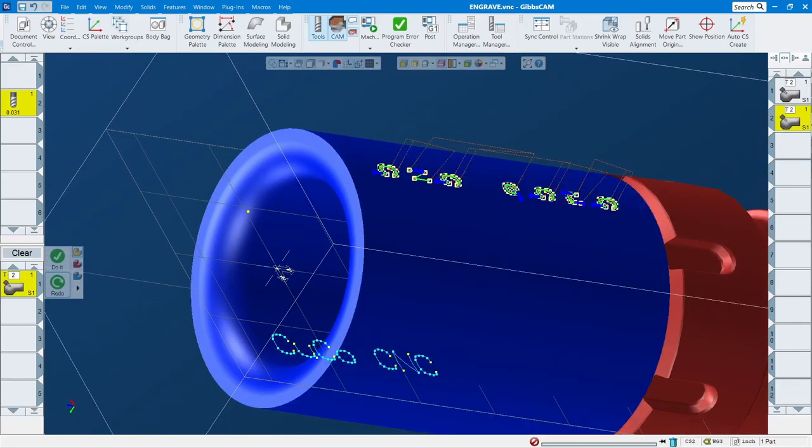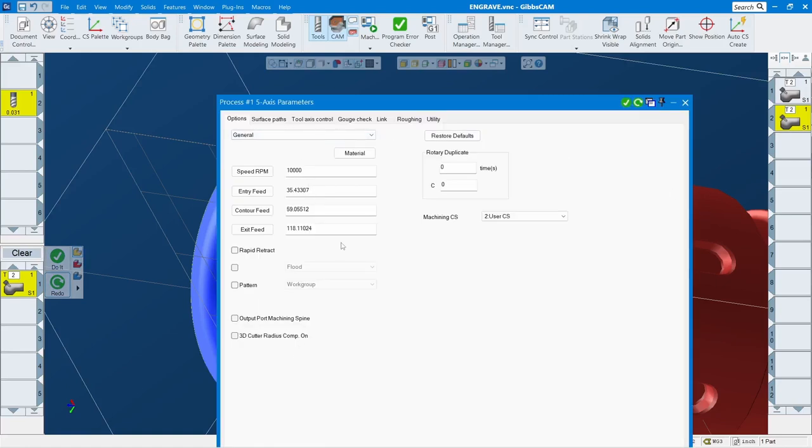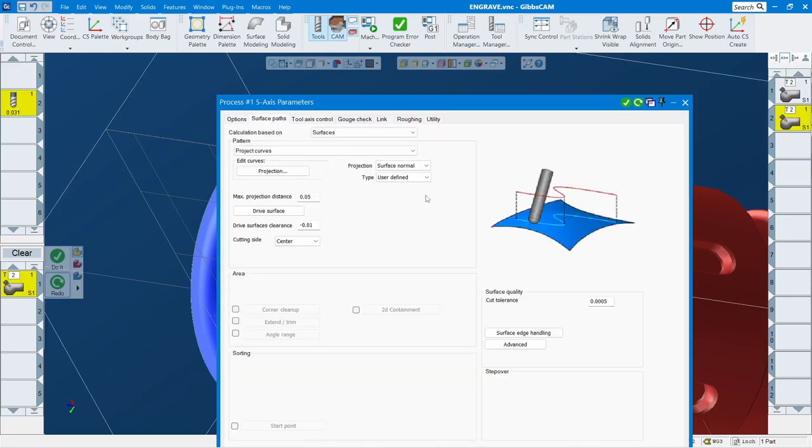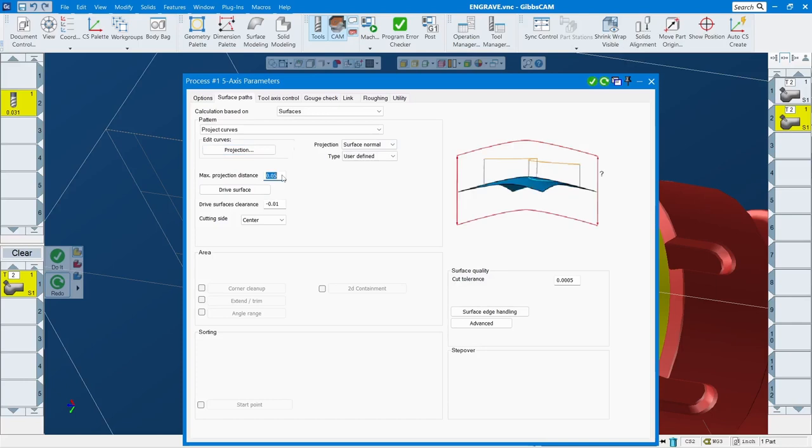Let's do the easier one first. I still use a 5-axis toolpath to do this. So this is important right here — you have to select a surface and then do a projection. The projection is the text that you want to project and engrave onto the surface. The projection distance I put at 50, but you can put 50 or 100 — just figure it out, but at least 50 as a starting point.